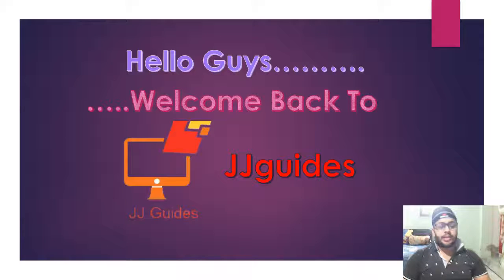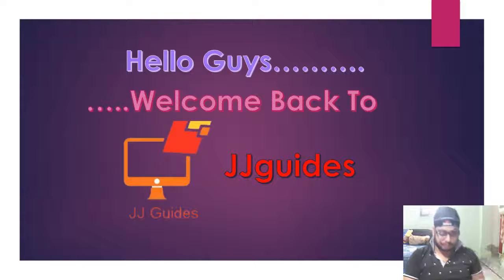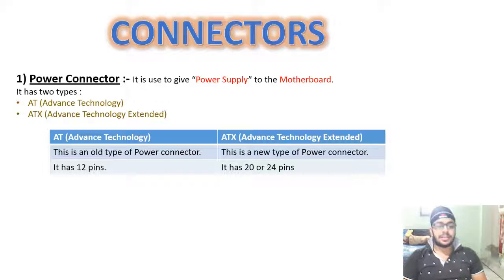In lecture 2, I told you about what ports are. Now, in this lecture, I will tell you about connectors.